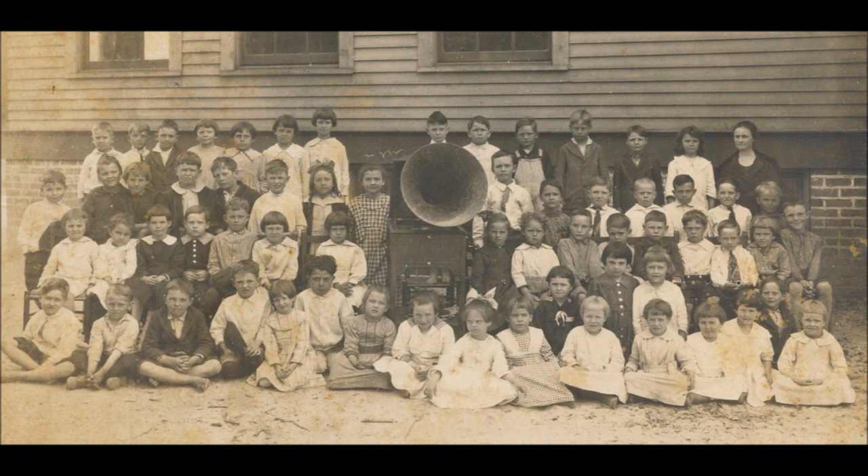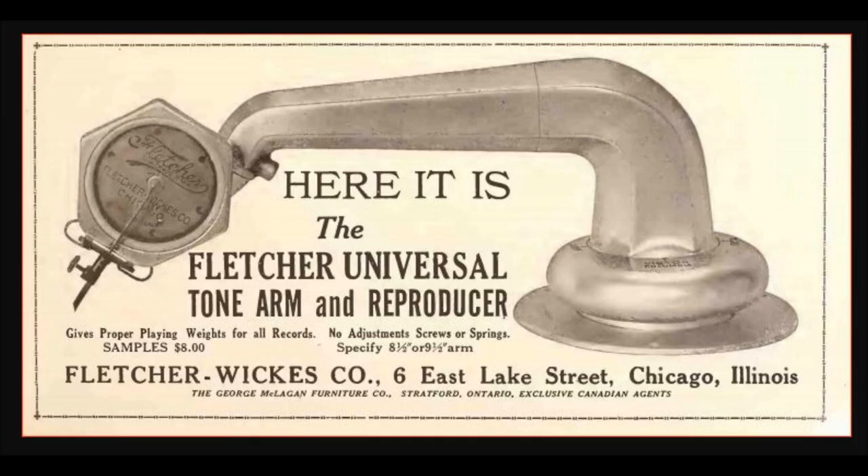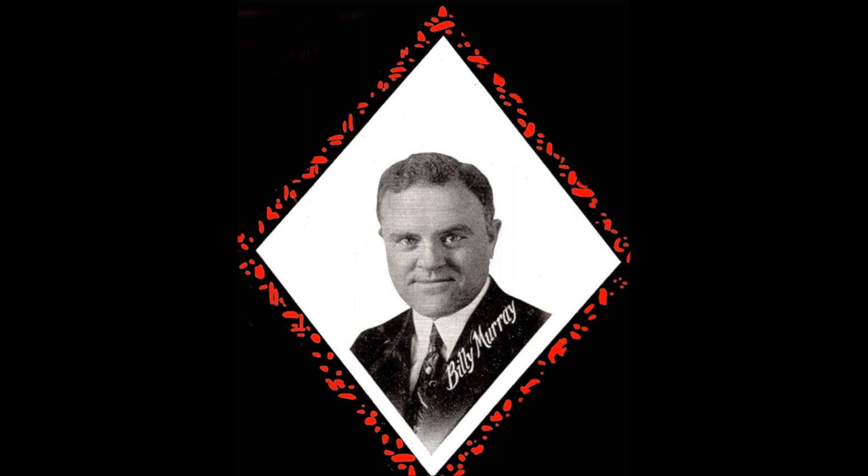Why not write all the neighbors and give a slice to every single one? Well, I don't know — it all depends. That might make us lose our friends.